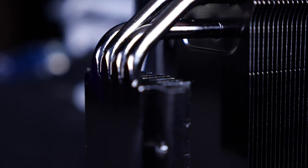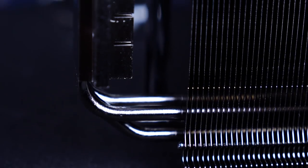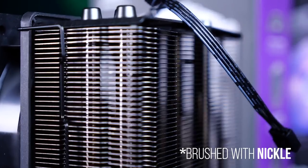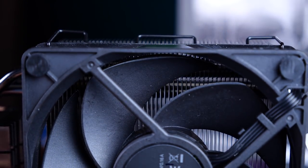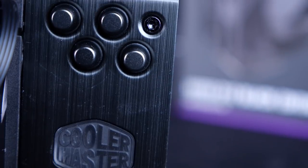They really went all in here with the Black Edition. The copper heat pipes are painted black, the aluminum fins are a gorgeous brushed metal, and of course the fans are black, sans RGB. It looks like a dark powerhouse of cooling.